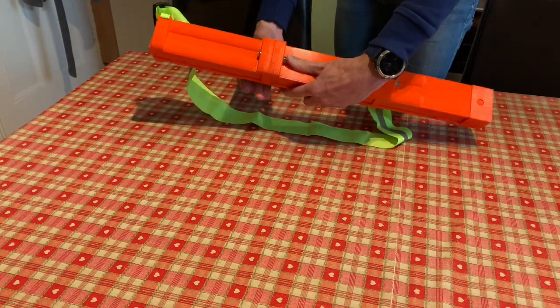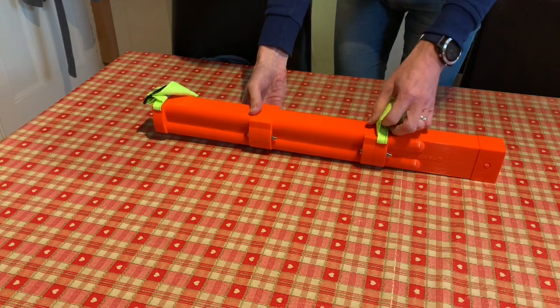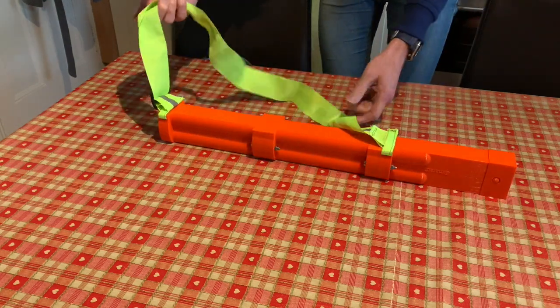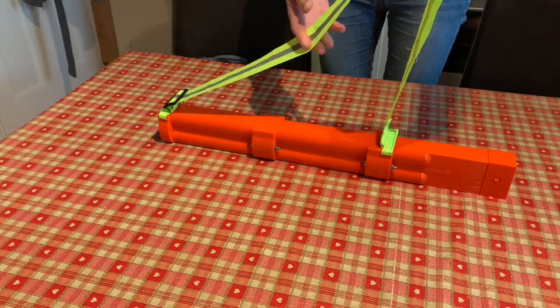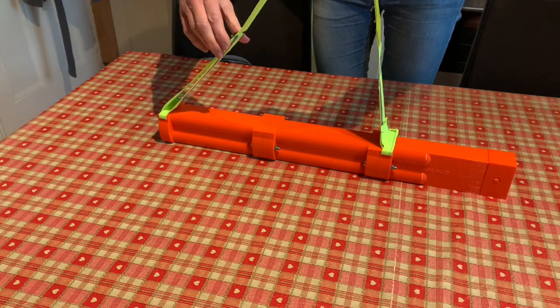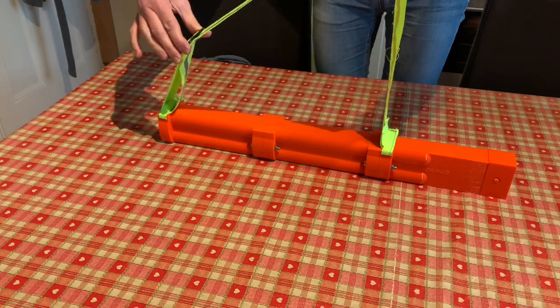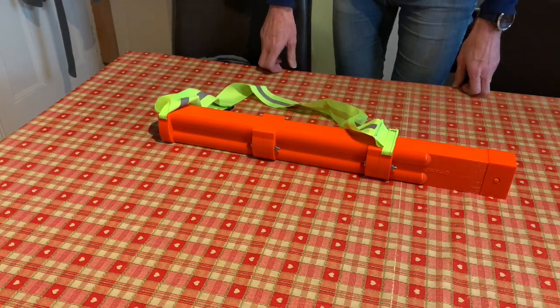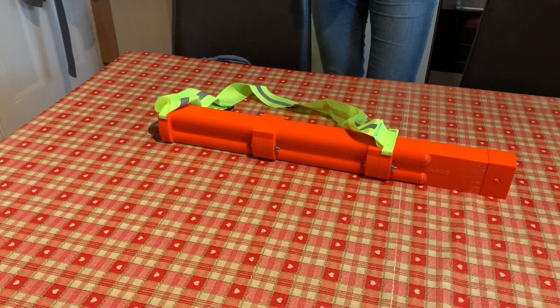You'll see the strap built into the design — there are a few slits here and here so that it can accommodate a strap. This is a strap I've made out of a used bit of high-vis running wear, but you can create a strap to your own design to suit your own purposes. That's pretty much the design of the Parkrun finishing token dispenser.